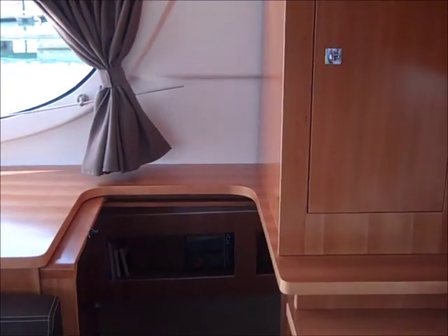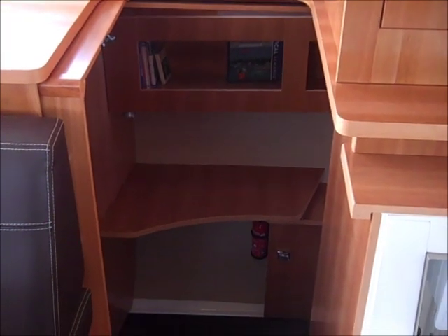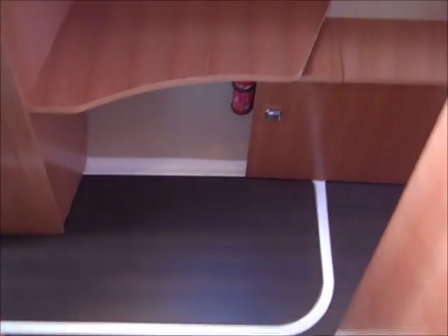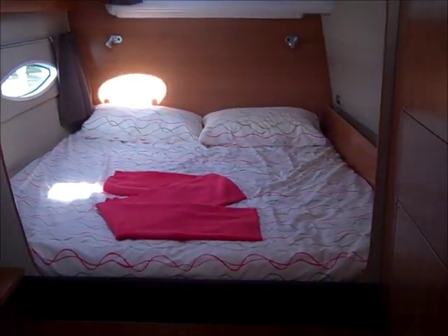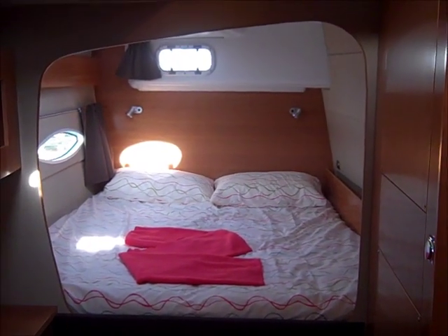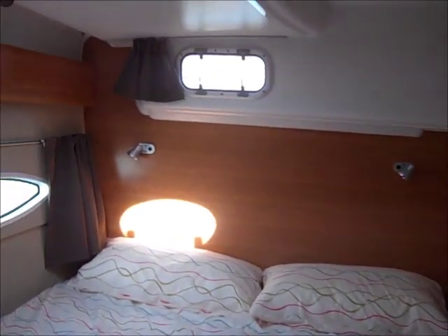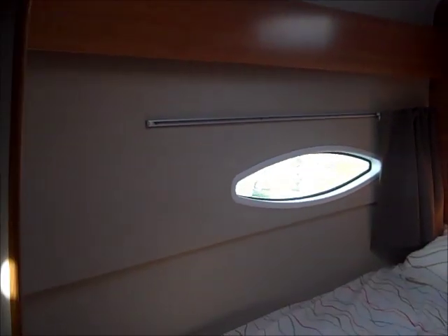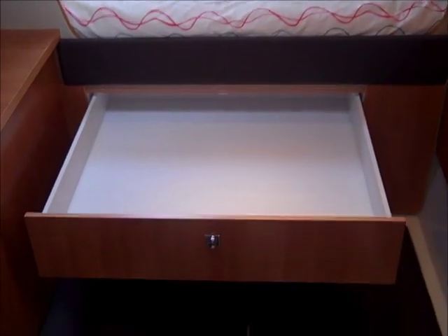That's looking now down into the owner's hull, which is on the starboard side. There's a door that slides across. Making our way down the steps — I'll pan round towards the aft first of all. As you can see, a very large aft berth with ventilation at the stern. Moving forward, there's also a large deck hatch and a large panoramic window looking out to starboard. There's very good storage underneath this berth — you have two drawers. That's a very good size.